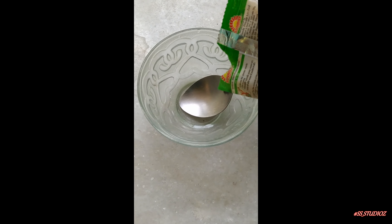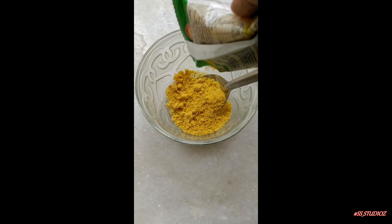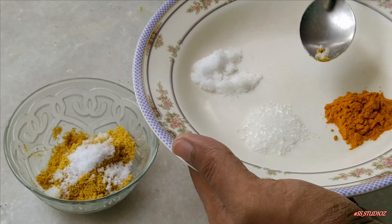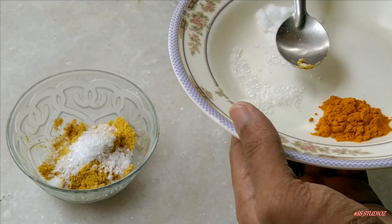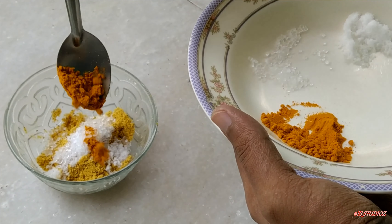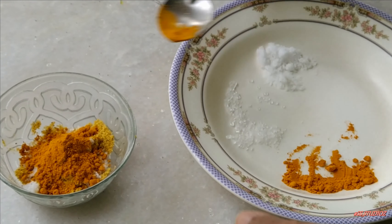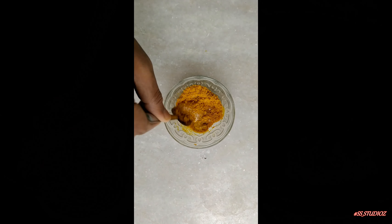Now moving towards the preparation, take a bowl and pour the mustard powder according to the quantity of prawns you took. One thing I must say over here is that here we took prawns, but this dish tastes awesome if you could just get some lobster. Now we are going to put all the basic ingredients that we have introduced you earlier. Now it's the time to add some water and mix it. The consistency of this mixture should be perfect to get a perfect dish.